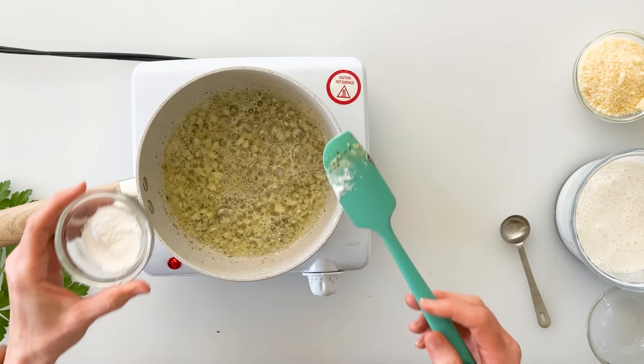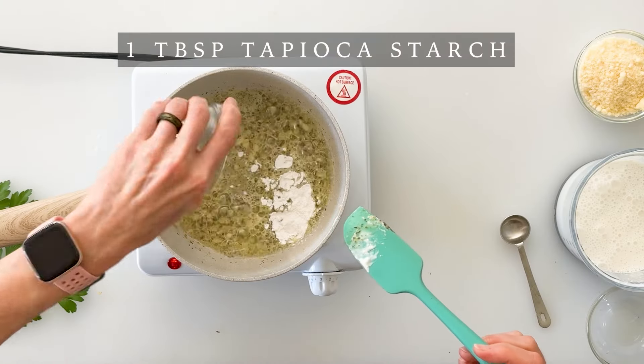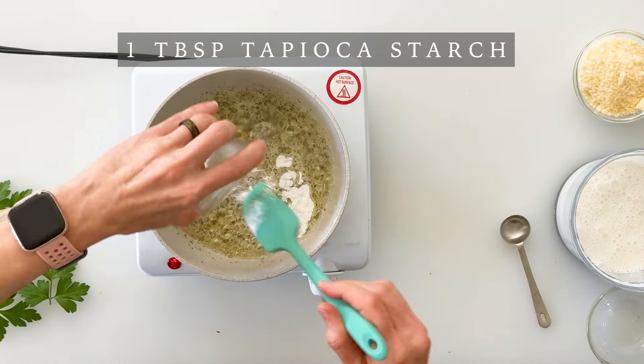Now that our garlic is starting to soften, we're going to add one tablespoon of tapioca starch, which is going to help thicken up our sauce. We'll stir this around just to make a simple roux. Now that the starch is mixed in, we're going to gently pour in our chicken stock, then bring in a whisk and give it a good stir until all of the chicken stock is incorporated.